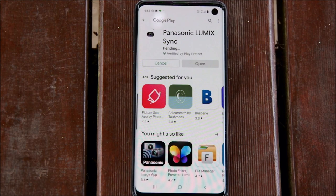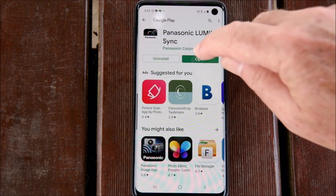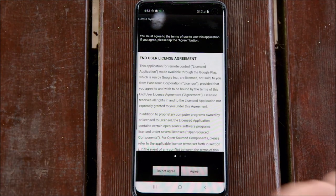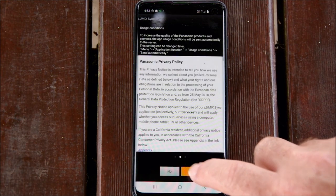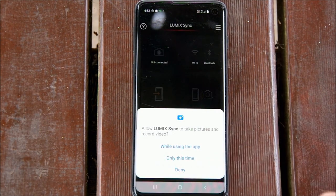Step one is to go wherever you get your apps and look for the Lumix Sync app — it only takes a few moments to download. Once it's installed, open it up and you have a few agreement and permission things to get past to enable you to use the app. Some things you'll have to do, some are optional. Just read the prompts and decide how you want to manage this initial setup stage.